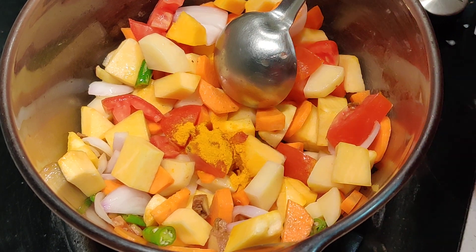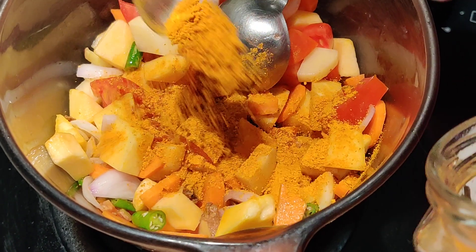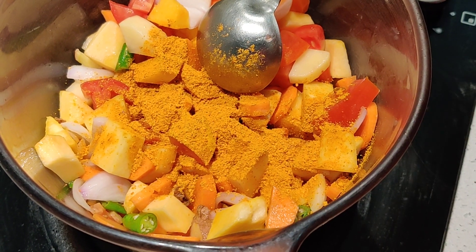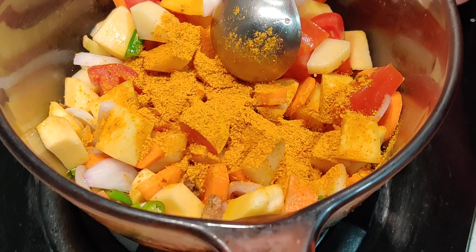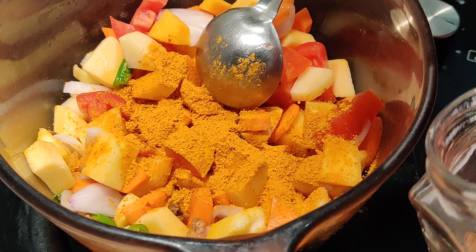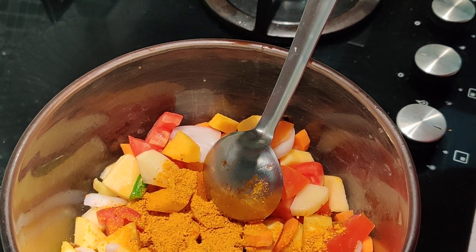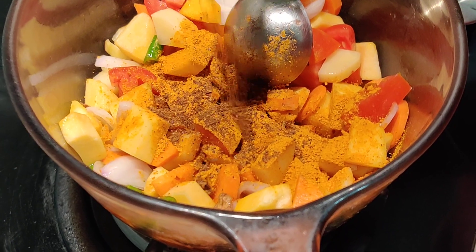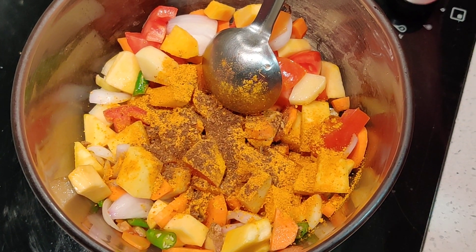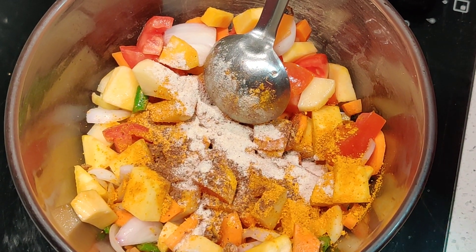Then a little bit of sambar powder — this is what gives you that nice curry flavor. I'm using close to about one and a half teaspoons of sambar powder. Then a little bit of garam masala powder — this is a homemade garam masala with cardamom, cinnamon, clove, and a little bit of nutmeg — just about a quarter teaspoon of that. Then I'm adding a pinch of hing to it.